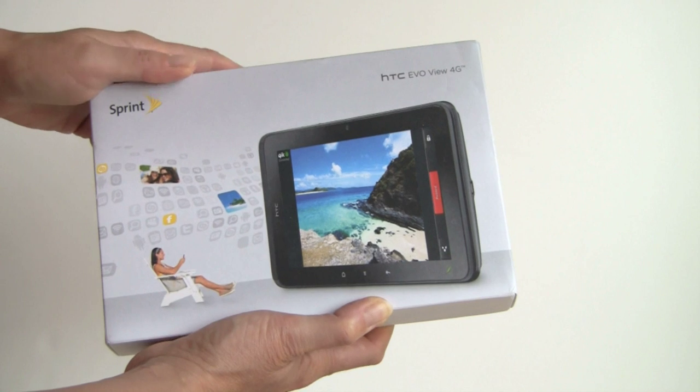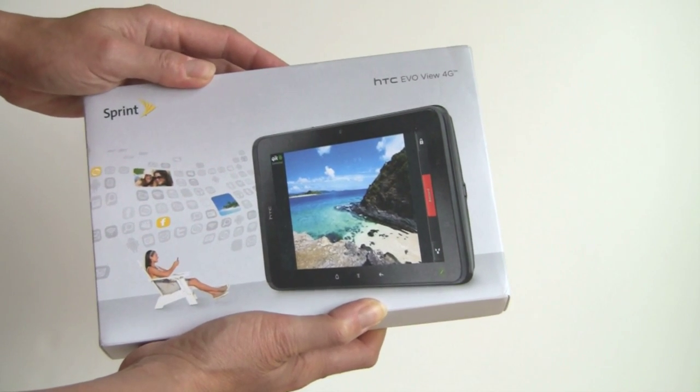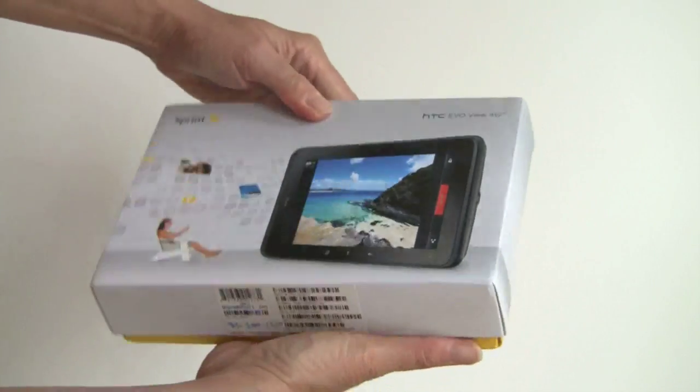So what's different? What do you get for this $399 with two-year contract tablet versus the $499 Wi-Fi only version? First you can see the package that it comes in — your typical Sprint Pleasant packaging.